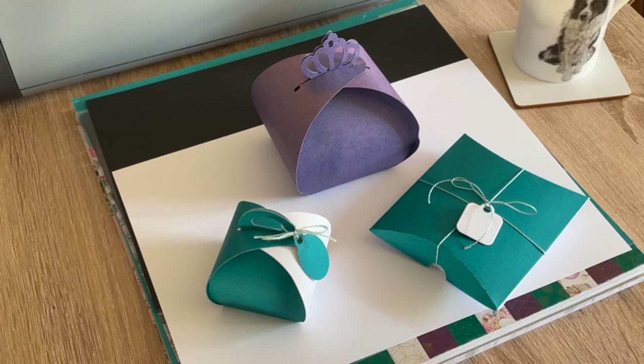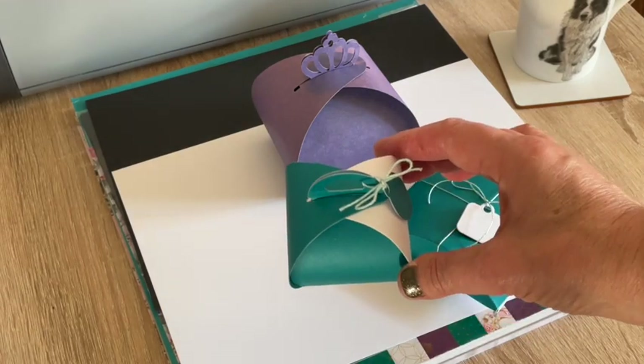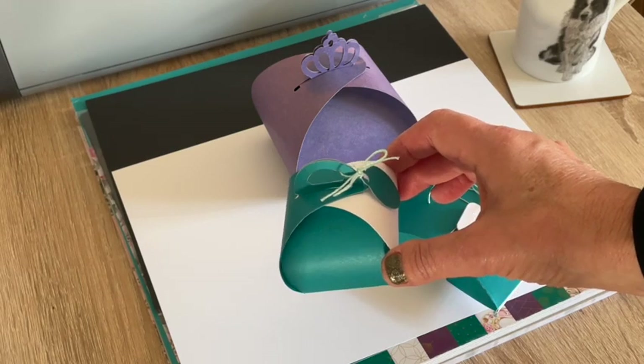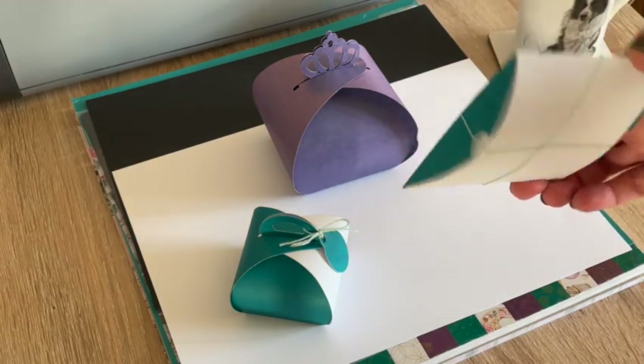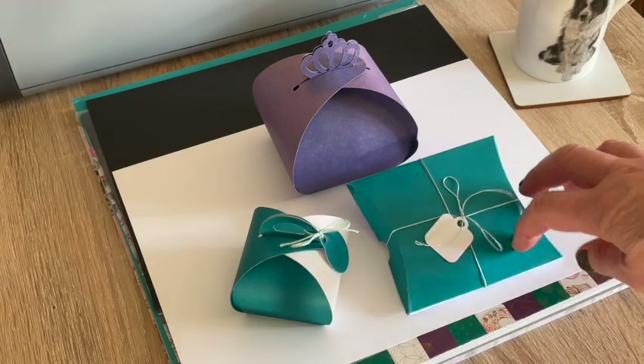I've got to make over 100, so I want something that is fairly quick. These two are dies - I'm going to scan this one in because I think I can make an FCM or an SVG file with it. I like that this is more of a little pillar box, as you can see the ends just fold in, and I'll be able to scan that one as well.